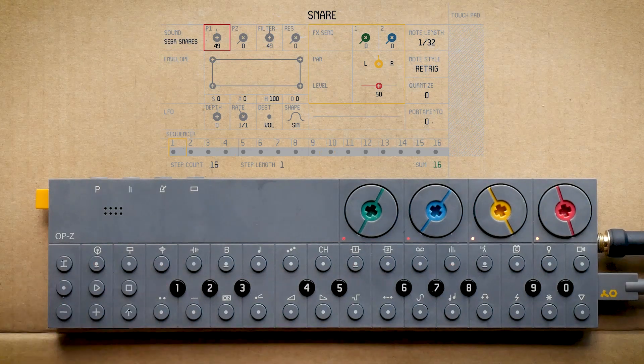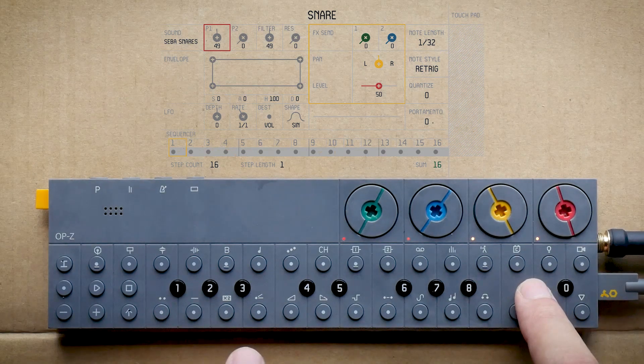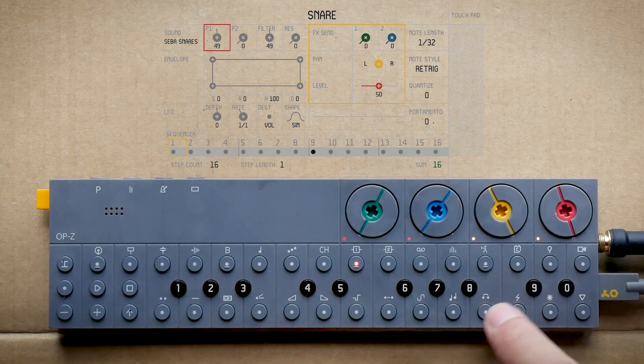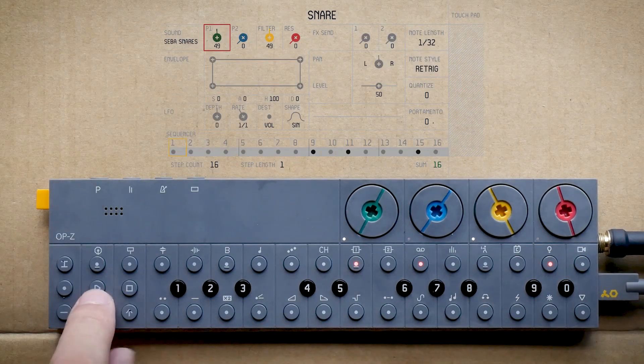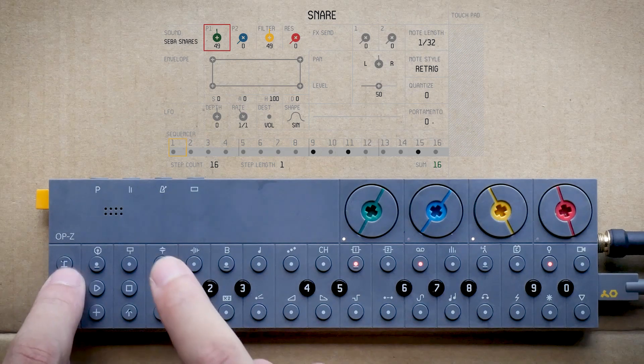Okay we head over to the snare drum. Again we are pitching it down. Two snare drums layered, and a few other shots right there. Again, a step component to not have it play every single time. Wonderful. Nice rumbly beat.